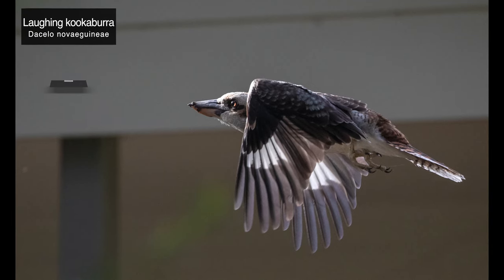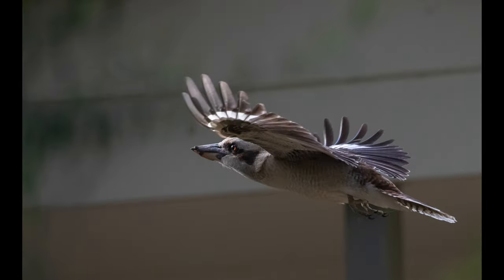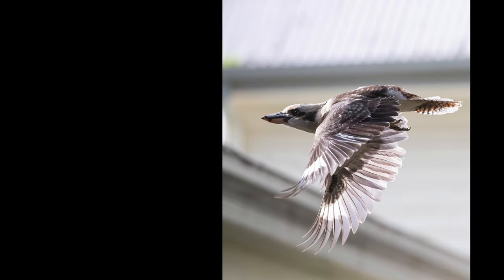I left a few more in-flight shots last, this time of a laughing kookaburra. We've got a resident pair at the local reserve and they can be quite loud when cackling together.